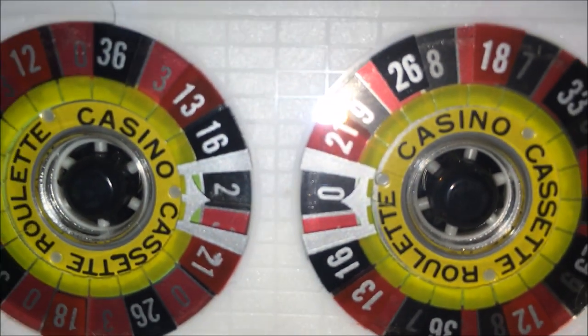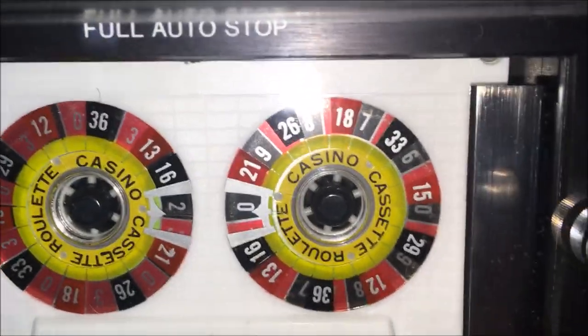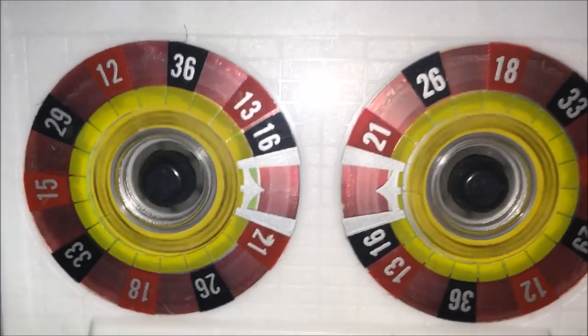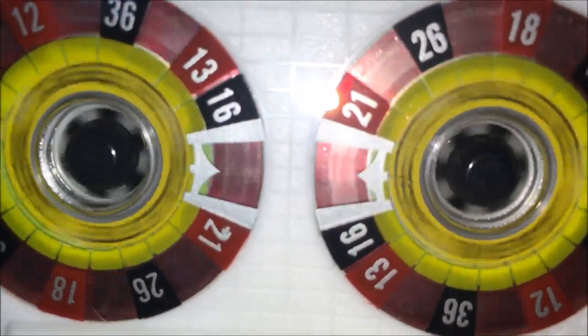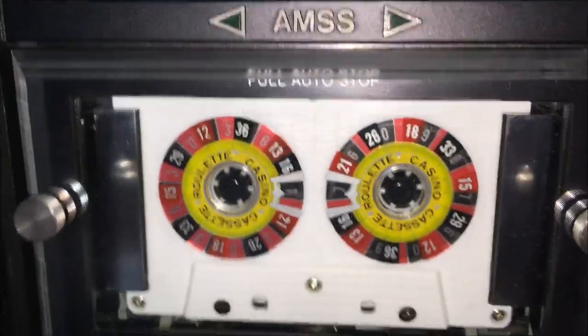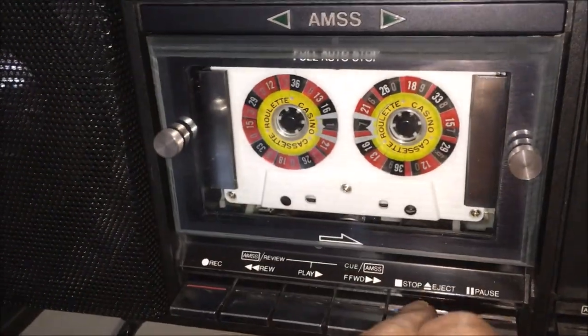20 black! All right, let's try it again, let's hit rewind. What did we get? Oh, 17 black! All right, so that's how it works. Let's see what's on the other side of this tape.